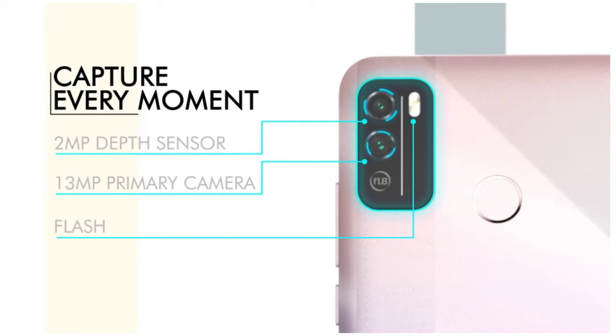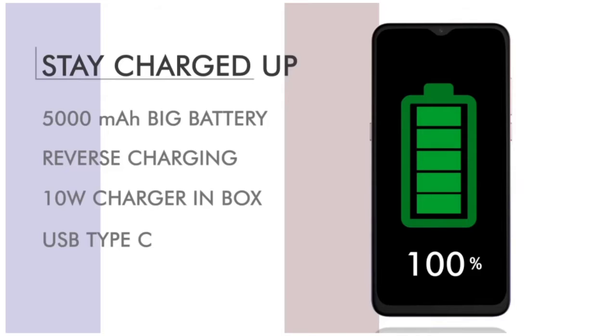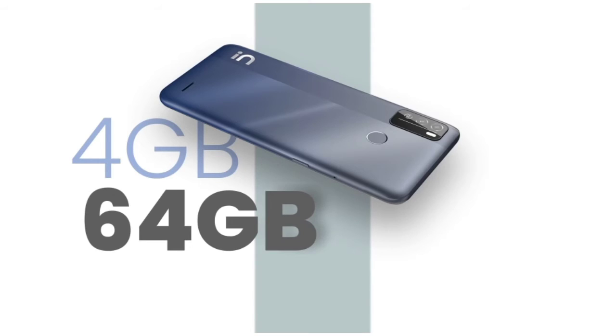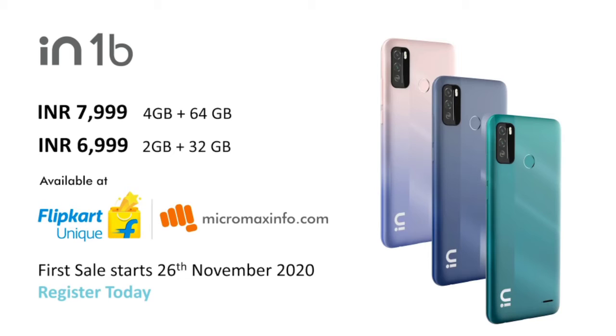The IN1 has a 6.5-inch HD display, a 13-megapixel primary camera, a 2-megapixel depth sensor, and an 8-megapixel selfie camera. It comes with a 5,000 mAh battery with 10-watt charging. Variants include 2GB plus 32GB and 4GB plus 64GB, priced at approximately ₹6,999 and ₹8,000 respectively.